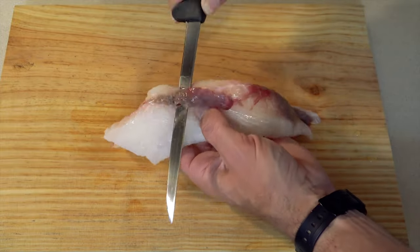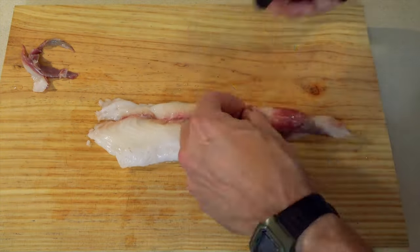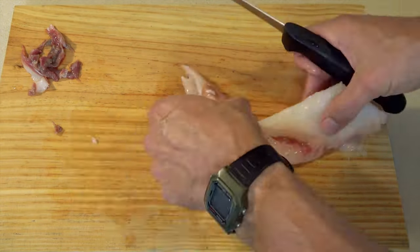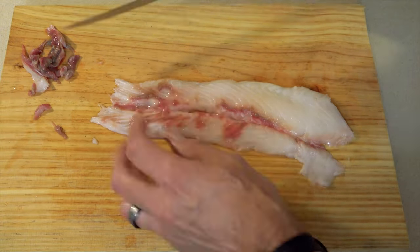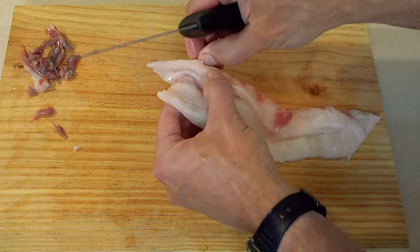Whatever the case, you'll first want to remove the dark meat from the back of the fillets. This is the section of slow twitch muscle fibers that all fish have, which they use for long distance swimming. However, it does have a little bit of a strong flavor, so it's good to remove it.